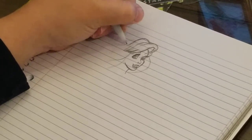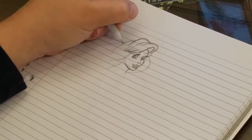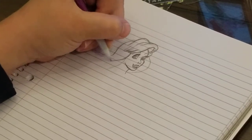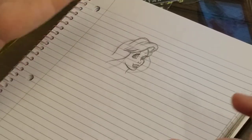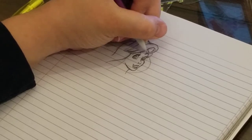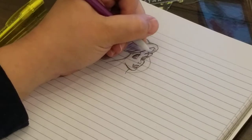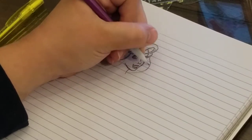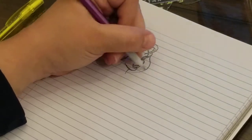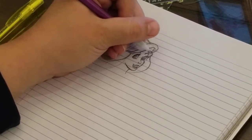Going back over the lines and giving it more of a hard line once I've decided I want to leave it there. So you go back at the end and do it with pen - usually if it's a drawing that I want to look done and finished. I don't normally do my done and finished drawings on notebook paper, but if I'm giving them as a gift I do them on card stock or some sort of weighted copy paper.